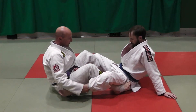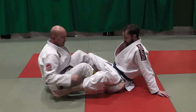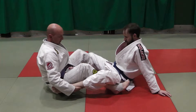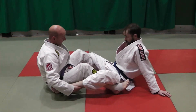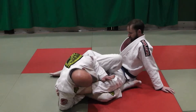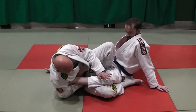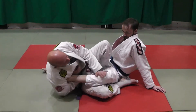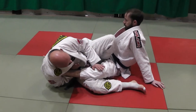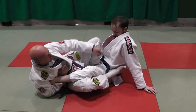From here, it's important when I attack the Achilles, I have a bend in his leg like so. I don't want to be attacking it with his leg straight. I'm going to bring my left foot to the inside. I'm going to smear his leg with my left hand, creating a bend in it. The detail is, my left hand — the sharp bit of it — is under his Achilles, and I want to bring this high into my chest.